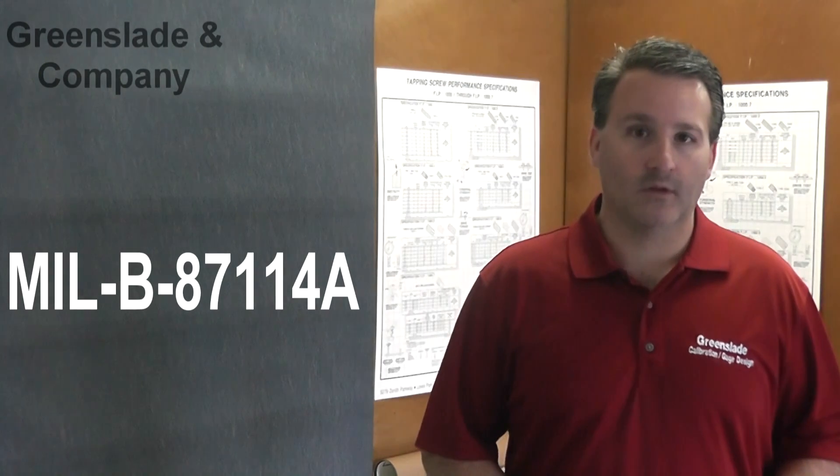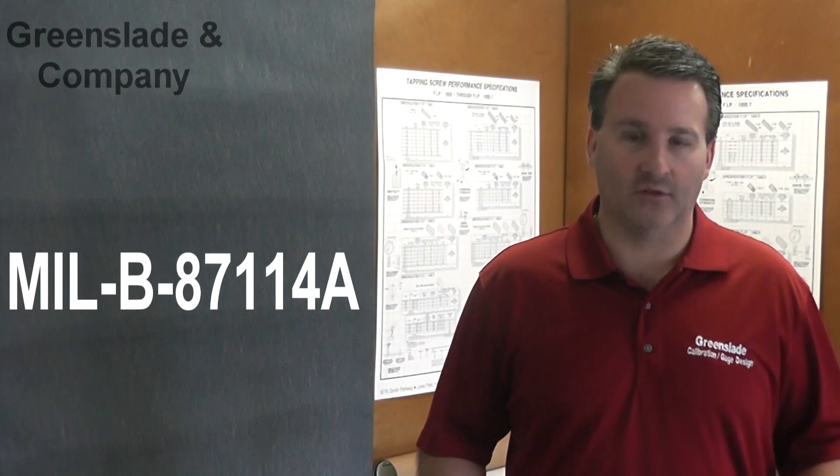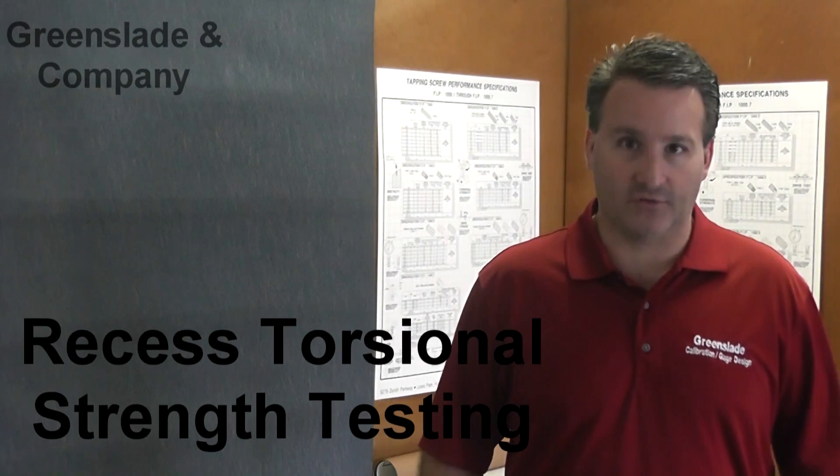Welcome to Greenslade and Company. My name is Larry Borowski and today we're going to be talking about our STF 87114 fixture. This bolts directly onto our STF 250 and is named and modeled after the military standard 87114.